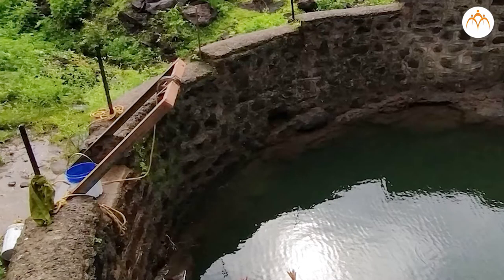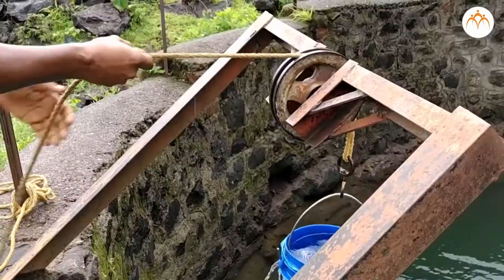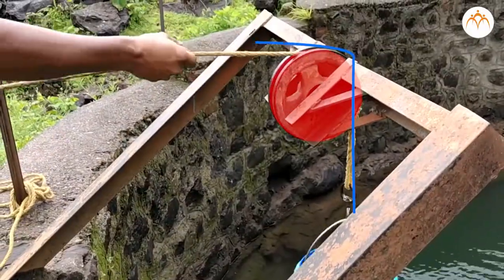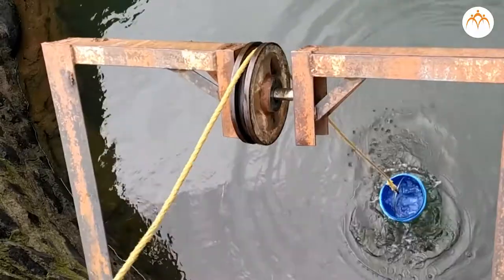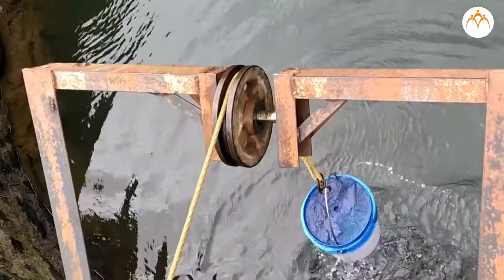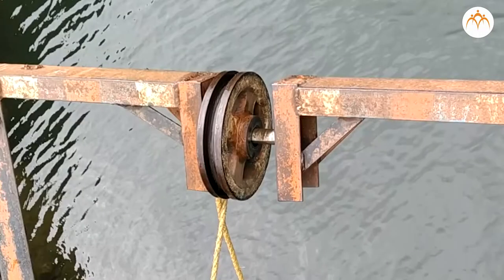Have you seen this? It is used to draw water from the well. It is a wheel with a rope running over it. Pulleys are simple machines used to lift heavy objects. The wheel has a groove or track in the center. The groove stops the rope from sliding side to side and also helps the rope with grip.